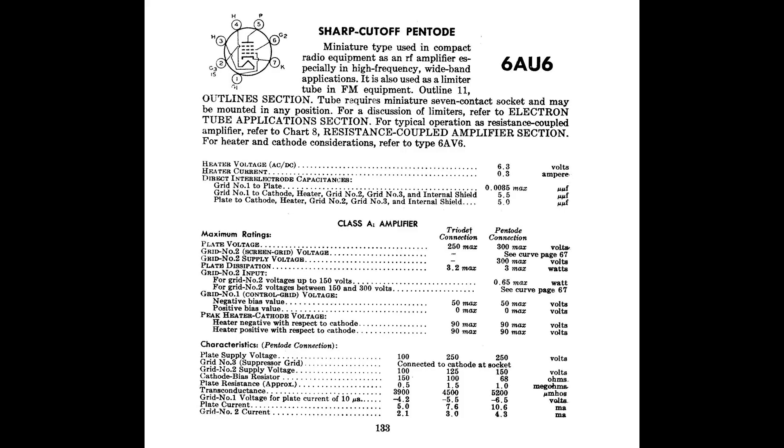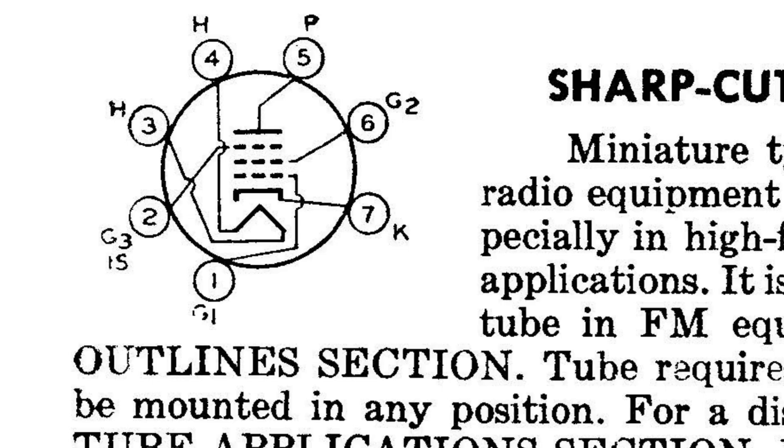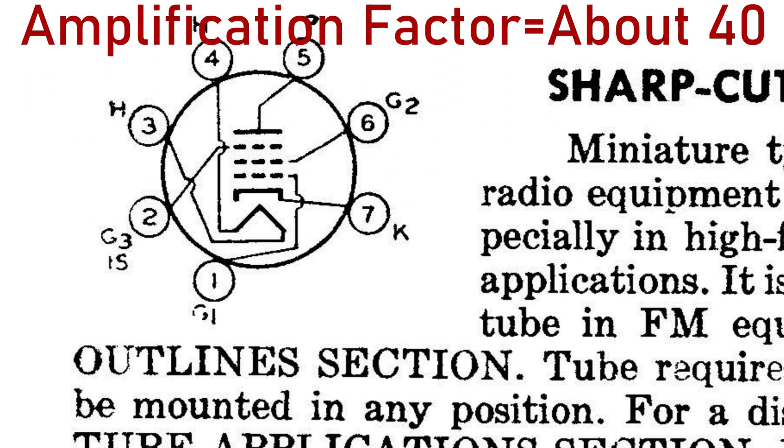Number two: the 6AU6A. Welcome to the land of cheap input pentodes. The 6AU6 is a seven-pin tube with similar characteristics to a more famous input pentode, the EF86. The latter are expensive and often microphonic. 6AU6s cost less, so it's easier to sort through several to find the quietest ones. These are great for input, but it's not unheard of to use them for low-watt output either.